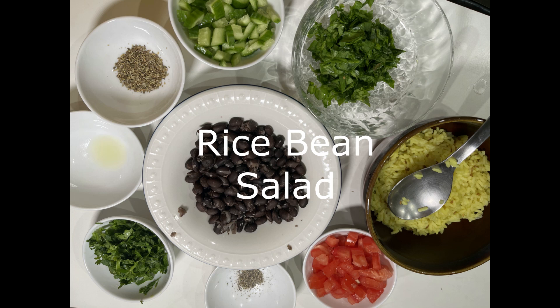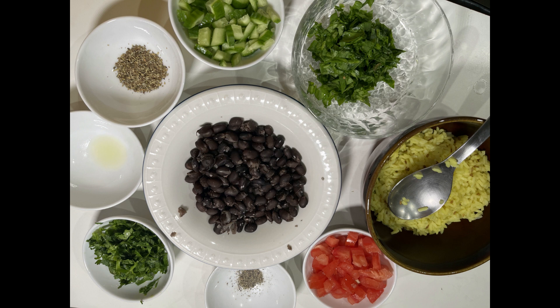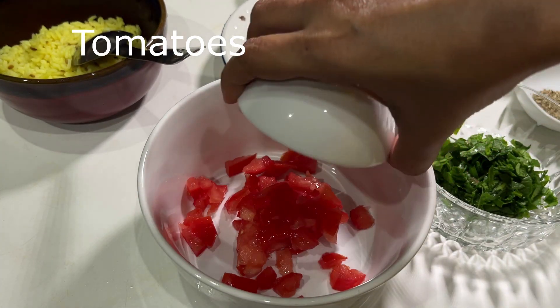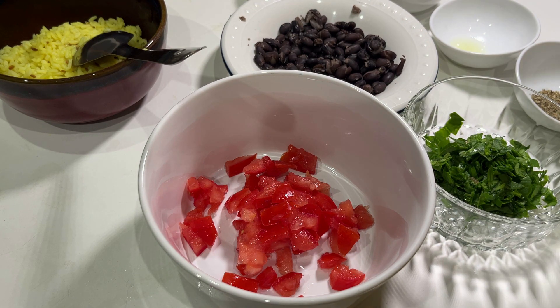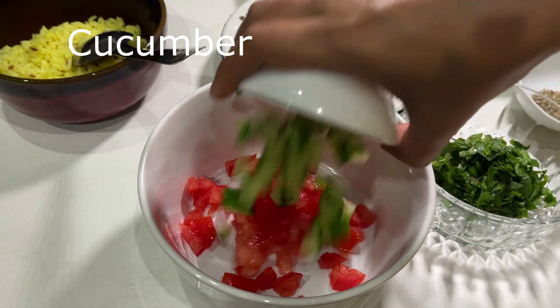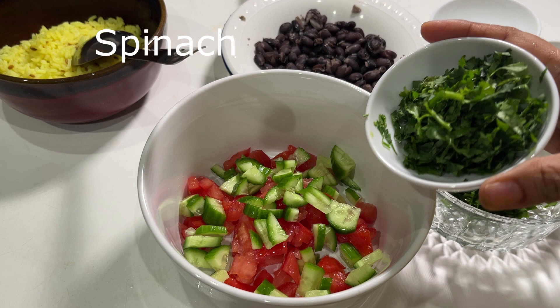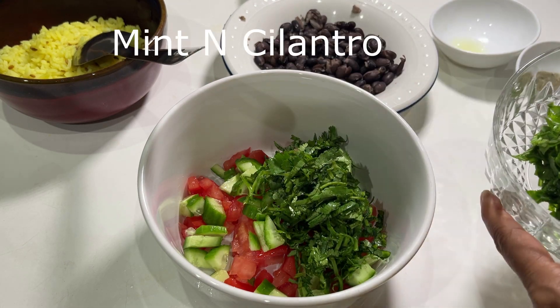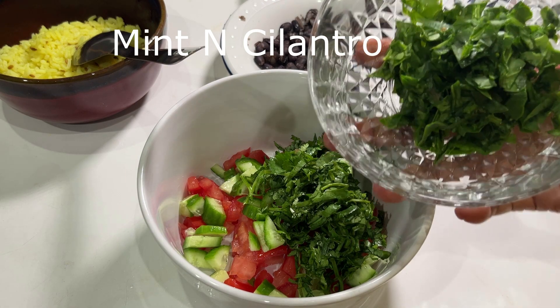Welcome to Nari Sikhi! Today I made a rice bean salad from my daughter's lunchbox — very easy and healthy. I've added chopped tomatoes, cucumbers, and any vegetables you have in your refrigerator, like chopped spinach, cilantro, and mint.